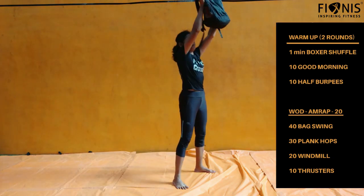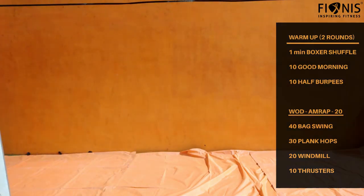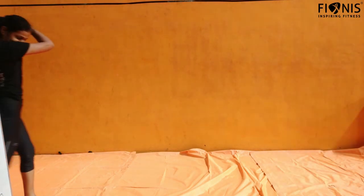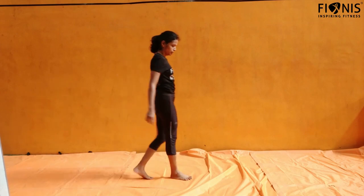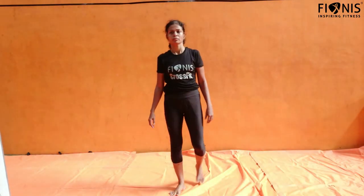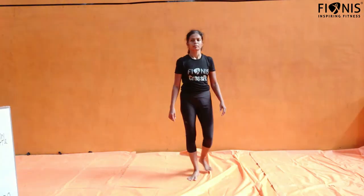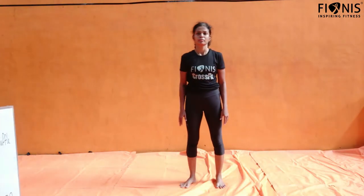So you will be done with 4 workouts: 40 back swings, 30 plank hops, 20 windmills, and 10 thrusters. Repeat this for as many rounds as possible with a total time of 20 minutes. Let us know how many rounds you have completed. Have a nice workout. Thank you.